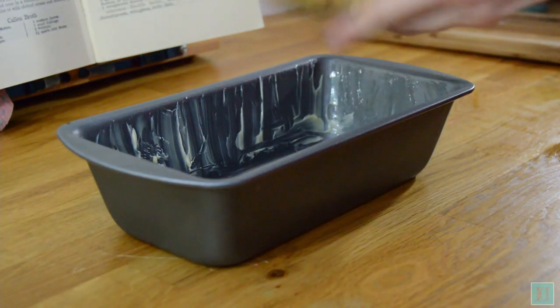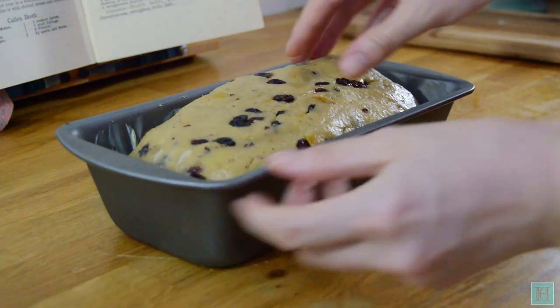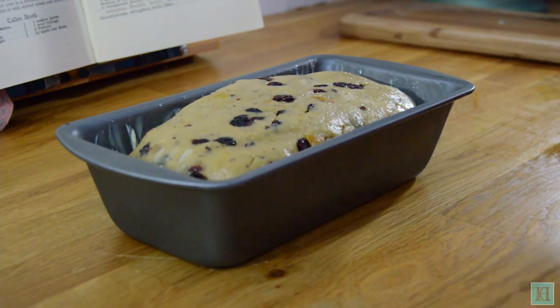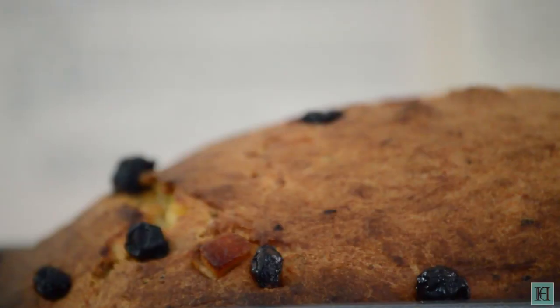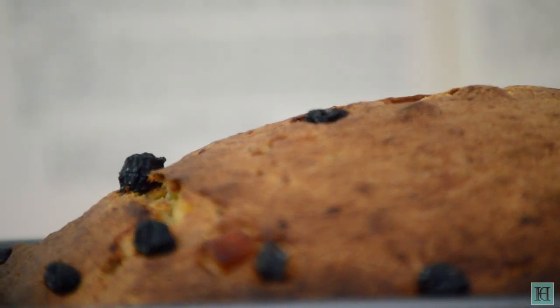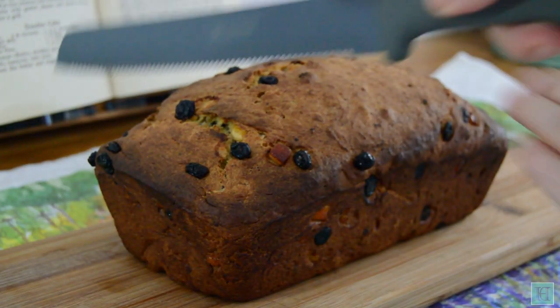Transfer your dough to a well-buttered loaf tin and put it in the oven at 180 degrees Celsius, that's gas mark 4, 356 Fahrenheit, to bake for one hour. And this is how it looks when it's ready. The smell itself is glorious. Every kitchen needs a slab of fruitcake hanging around ready for your elevenses, although this one is very special.